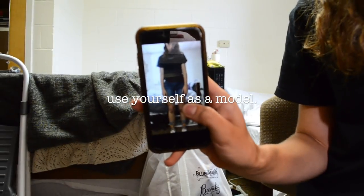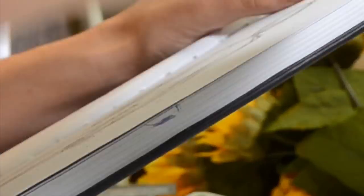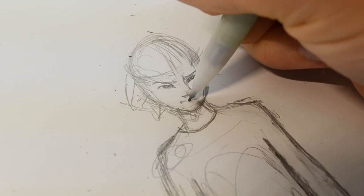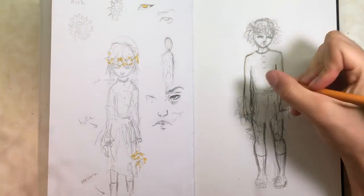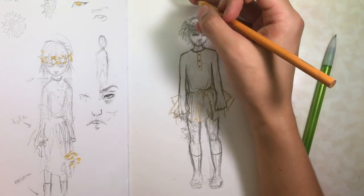I took a picture of myself to try to get her pose right because I just couldn't figure it out on paper. I needed to see actual real-life proportions, so I used myself as a reference and it really helped. I definitely suggest you guys try that out on your own pictures.